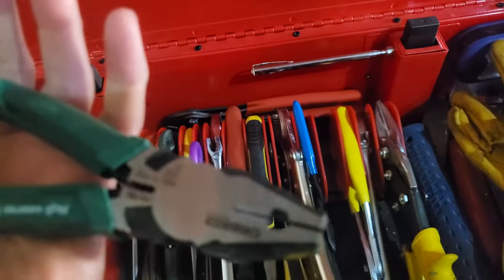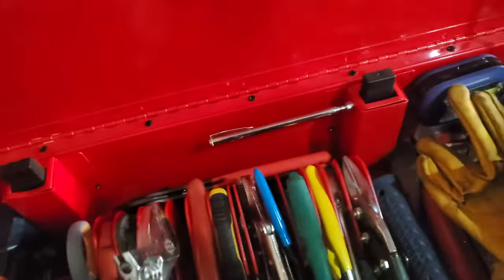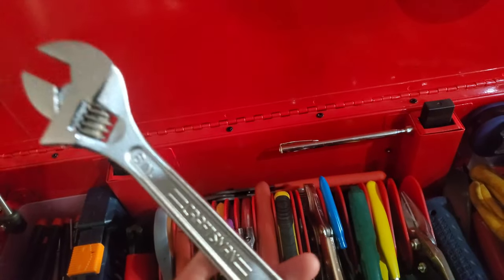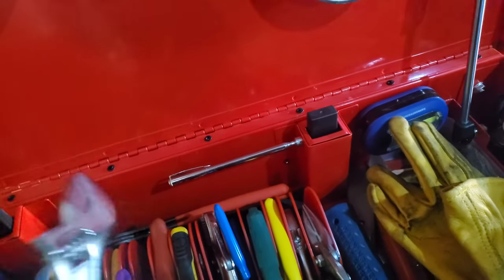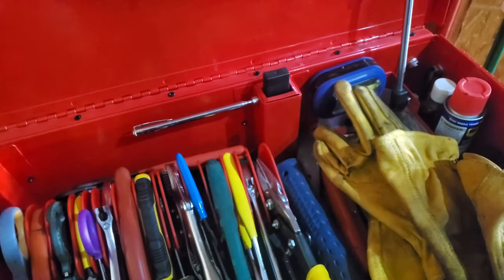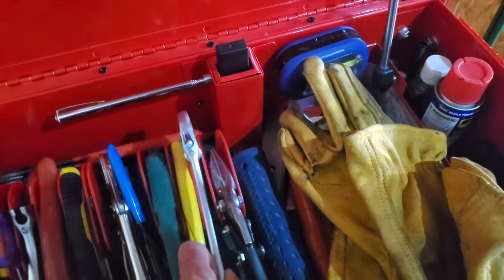These are another set of pliers — this is an absolute must, and in my opinion you should have two sizes: one six-inch and one eight-inch. This shouldn't be the primary tool for everything, but if you need to hold one side of a fastener and don't have a second socket or combination wrench, these can work for a single DIY project.